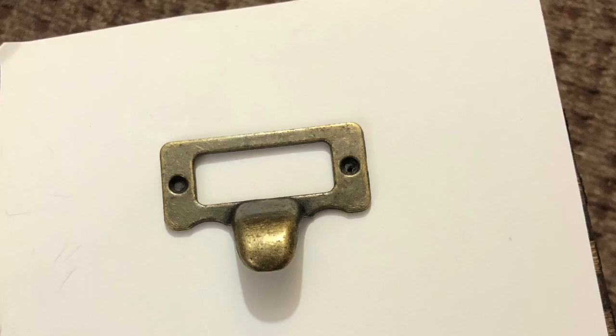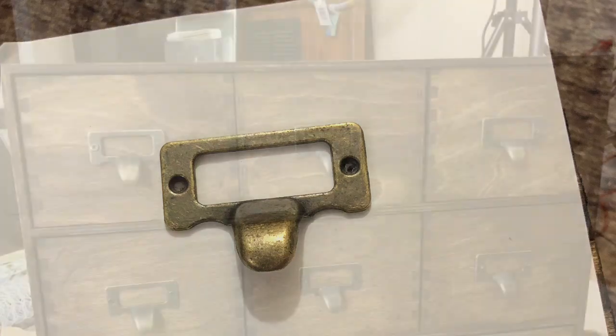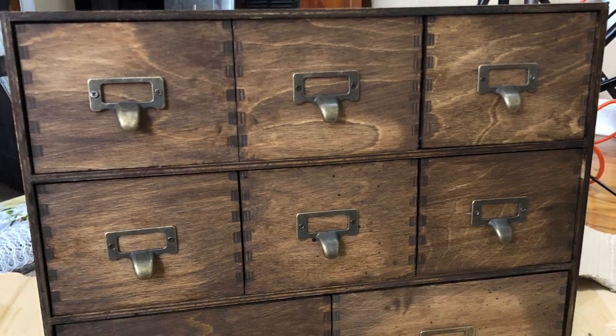I created a template so that all of my drawer pulls would be exactly in the center of the drawer. And boom, I am done.